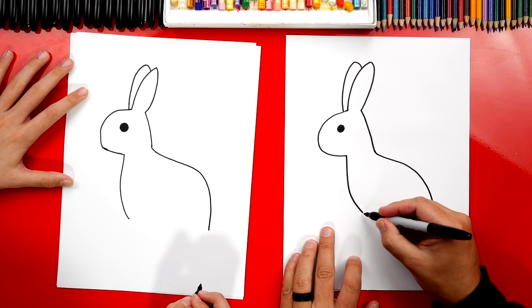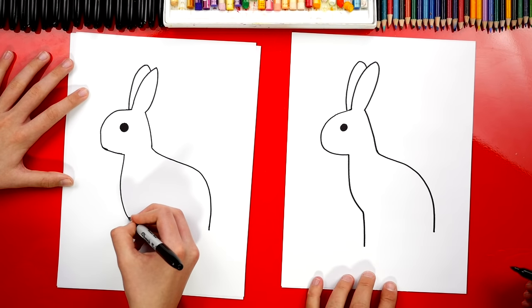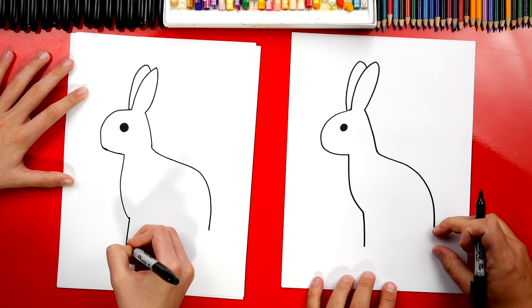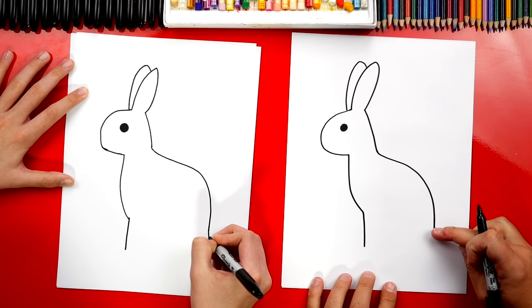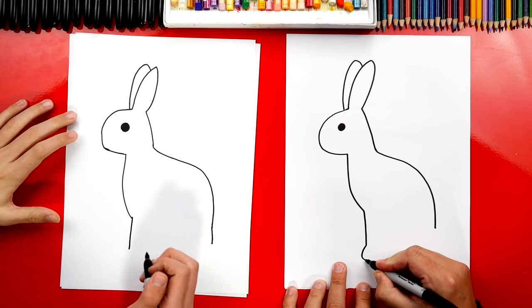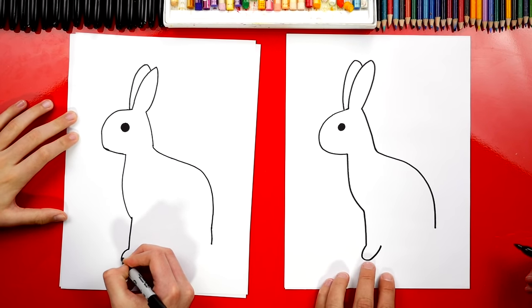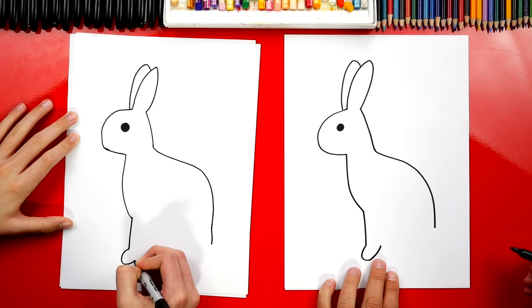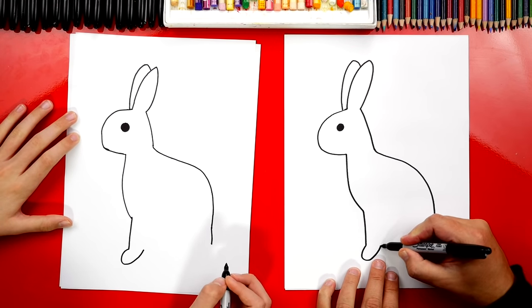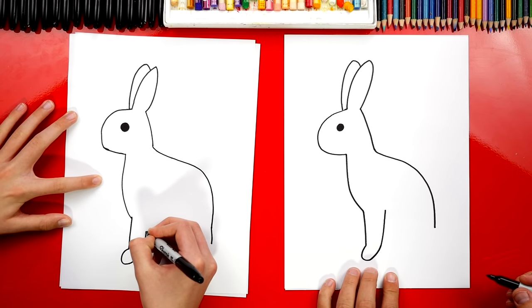Now let's draw our bunny's front legs. We're going to draw a line that comes straight down, just a little past the back. Now let's draw our bunny's foot — we're going to draw a U shape, come down and then back up. Then we can draw the back of the leg coming up further to his body.